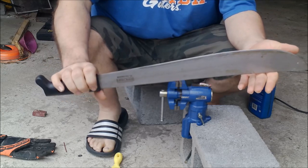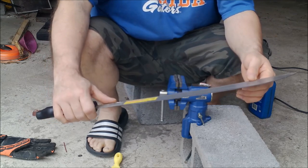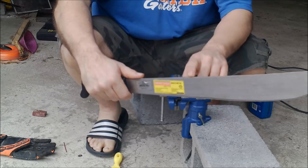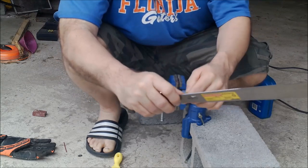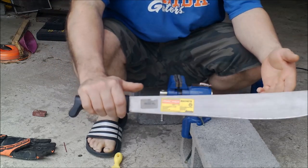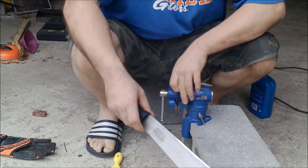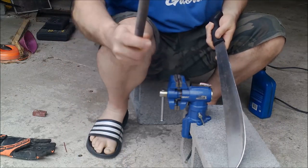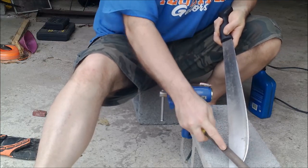I've used this one in the field for probably 2 or 3 years. This is just how to put a primary edge on your Imicasas — they come with unground spines. I put a primary 90-degree spine right here to strike a ferraseum rod and strip bark. They don't come with a nice 90-degree spine, so you're going to have to put one on with a file. What you need is a vise grip — a big vise like this. If you don't have a vise, you can put it on a brick, take a file, and go down the blade until you get a primary edge on it.